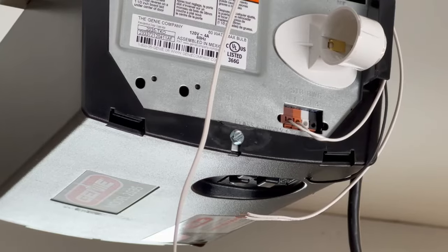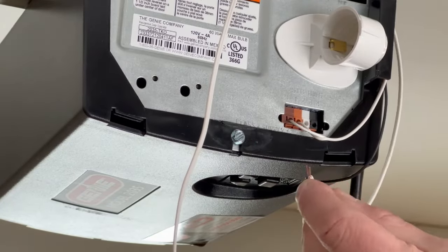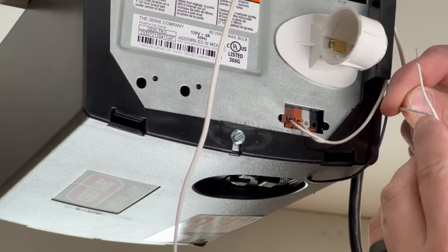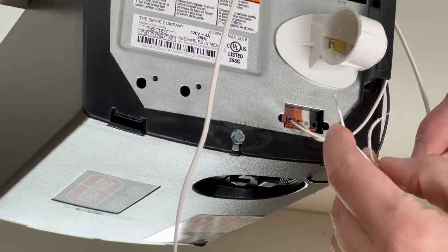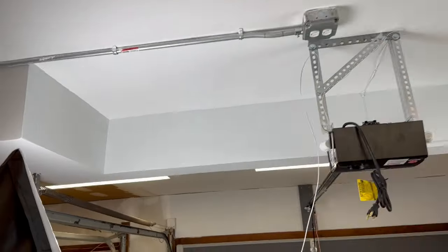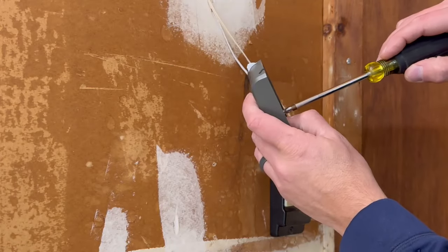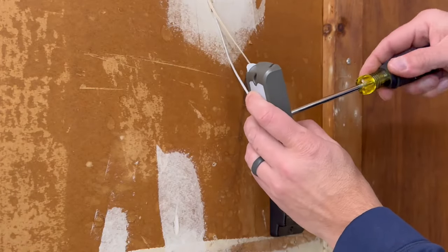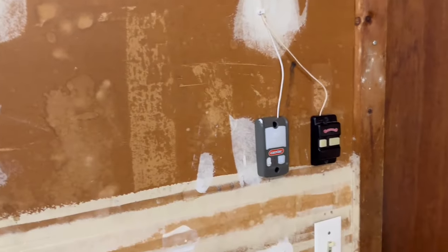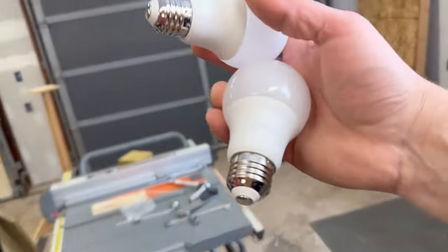Now we're wiring in the wall control. Start at the power head and run back to the wall control. The striped wire goes to terminal four — the black terminal — and the white wire goes to terminal three, the white terminal. That's pretty much everything for wiring besides plugging it in. Run the wire over to the wall control, tighten both wires, run the wire up the little channel, and screw the control into the wall. Now install light bulbs — the unit doesn't come with them, so I'm using 60 watt LEDs.